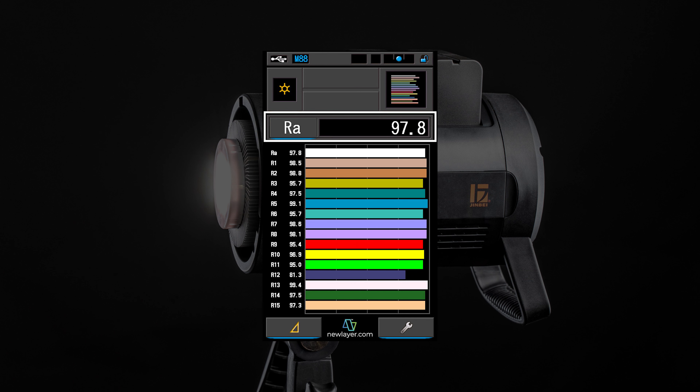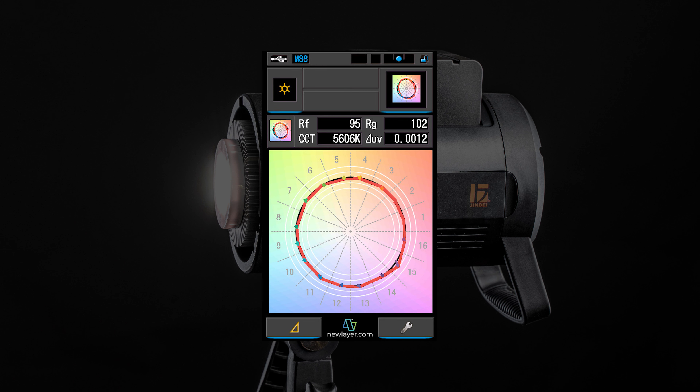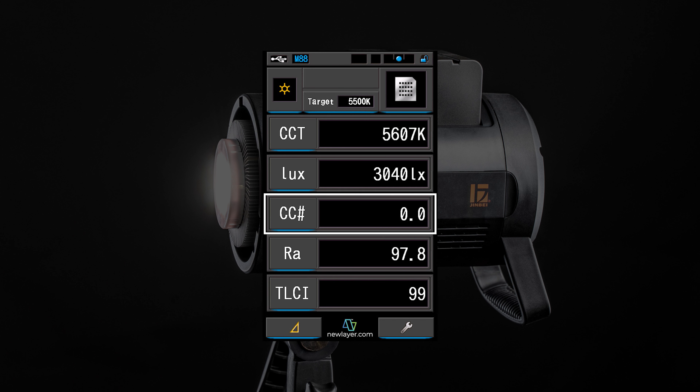The Jinbei EF260 is one-third stop brighter than the Godox SL60W. I got a CRI of 97.8 with R9, R13, and R15 values of 95.4, 99.4, and 97.3 — all extremely good and important for accurately rendering skin tones. I also got a TLCI of 99. For the TM30, I measured an RF of 95 and an RG of 102, right at the top compared to every other light I own. The SSI versus the D55 daylight standard was 74, right on par with more expensive lights like the 120D and 300D from Aputure. I got a color correction number of zero, meaning this light has absolutely no green or magenta tint.